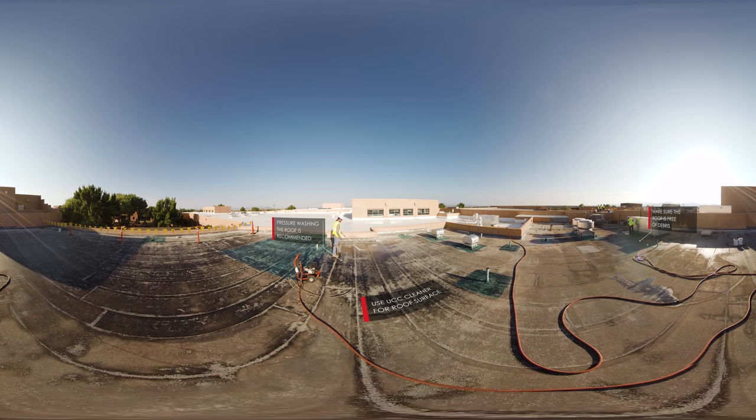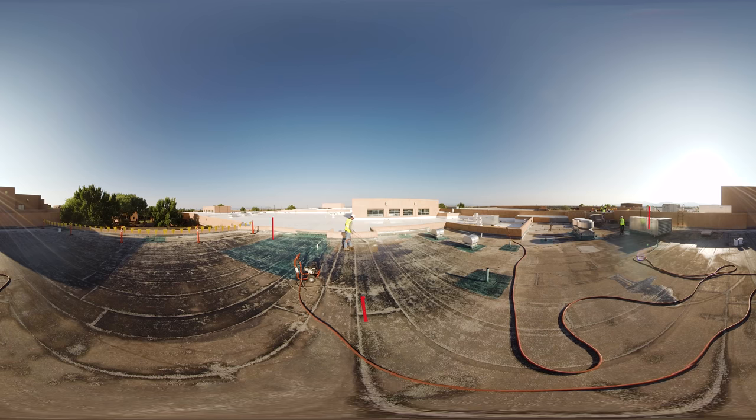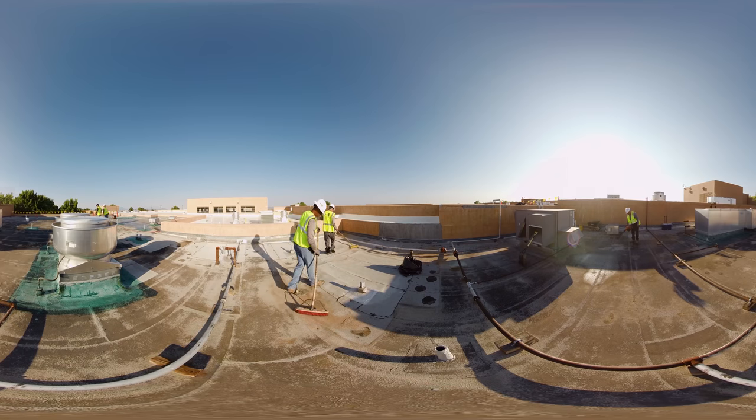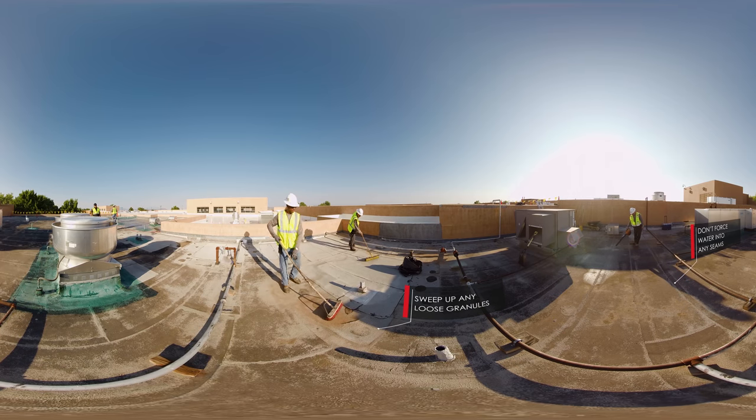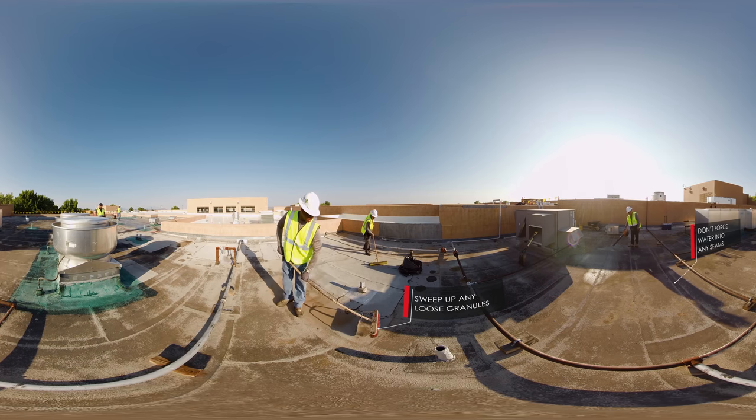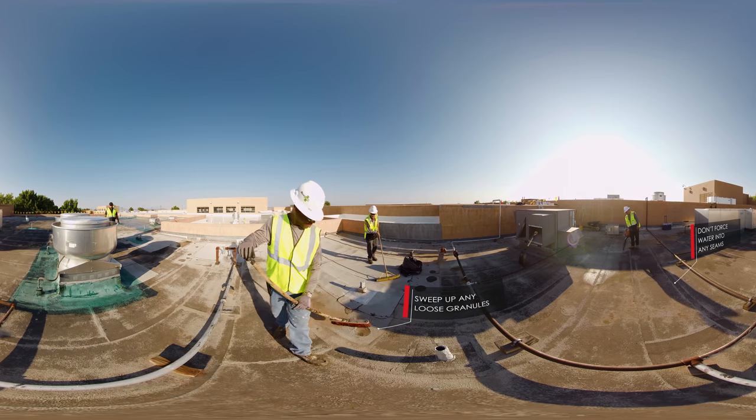To clean the substrate, GAF recommends the appropriate cleaner be used based on the roof surface. Pressure washing the roof is recommended at this point to make sure the roof is clean and free of any debris. On this roof, loose granules and other debris need to be addressed. Take care not to force any water into the seams.